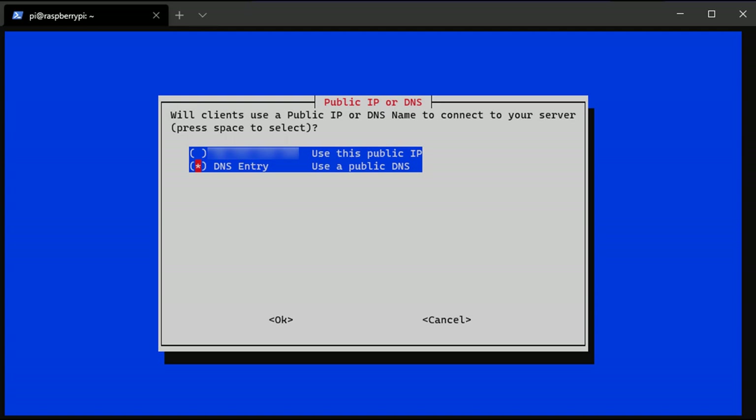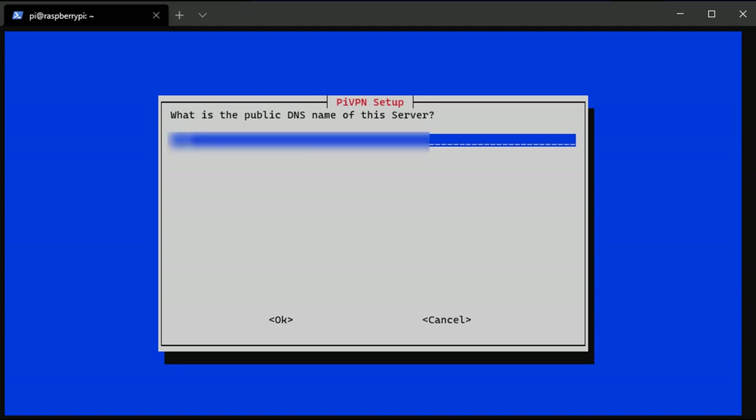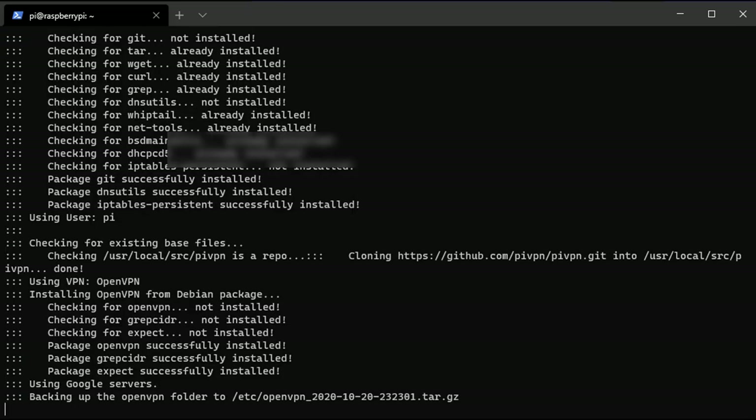The next step asks whether you'll access this server using your public IP address or a DNS name. You can use your public IP address if it's static and never changes. But the majority of people need to use a DNS entry and set up dynamic DNS. I have a tutorial on setting up DuckDNS if you're interested. Pick the right option and proceed — since I'm using DDNS, it will ask me to enter my hostname here.